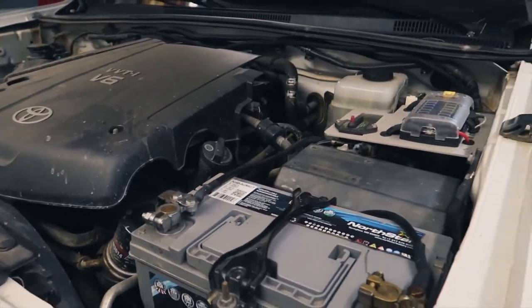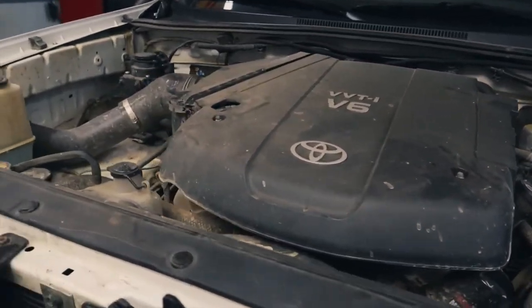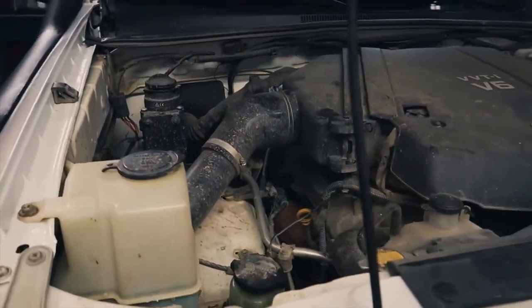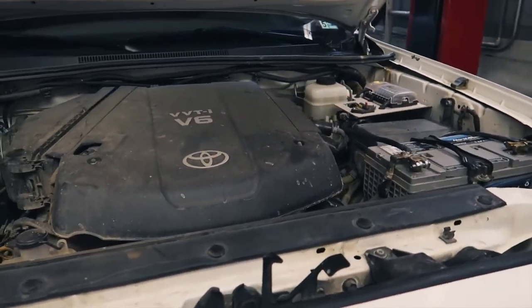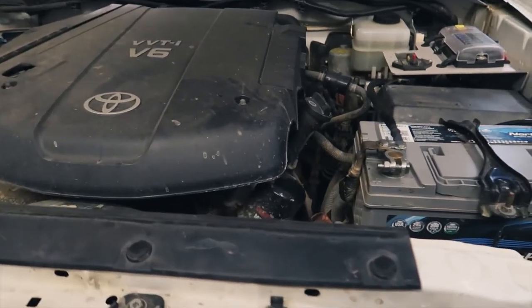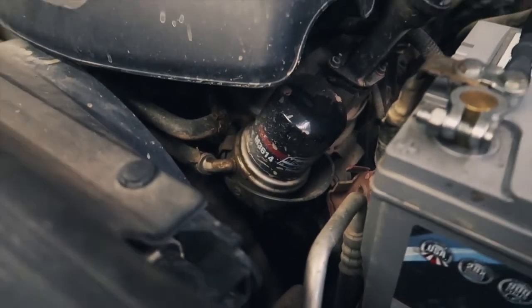This is the 4.0 V6. It's commonly found in 2005 to 2015 Tacomas, 2002 to 2009 4Runners, 2006 to 2014 FJ Cruisers, some 1st and 2nd Gen Tundras from 2005 to 2014, some of the newer Tundras, and also the new Toyota 4Runner — but they have a cartridge-style filter and not the traditional screw-on, so I'm not going to count that as part of this.